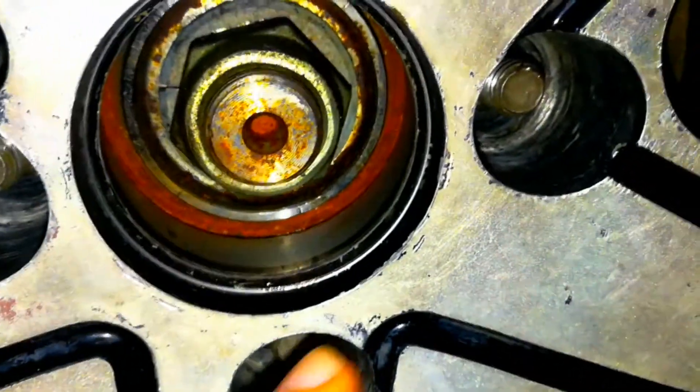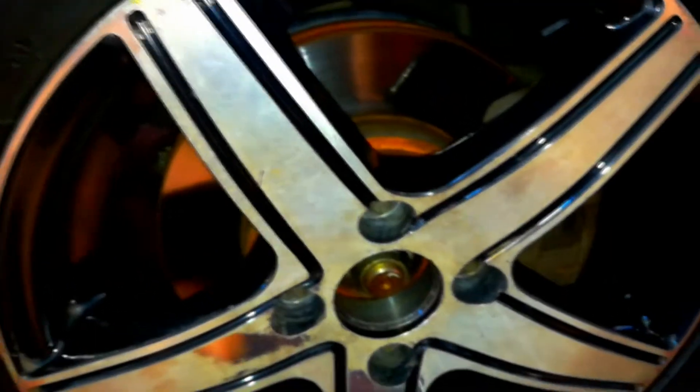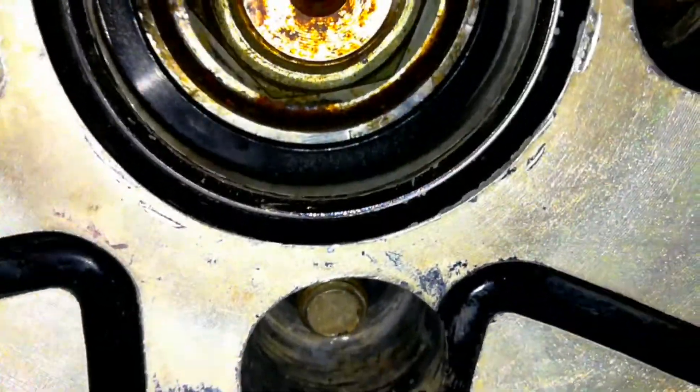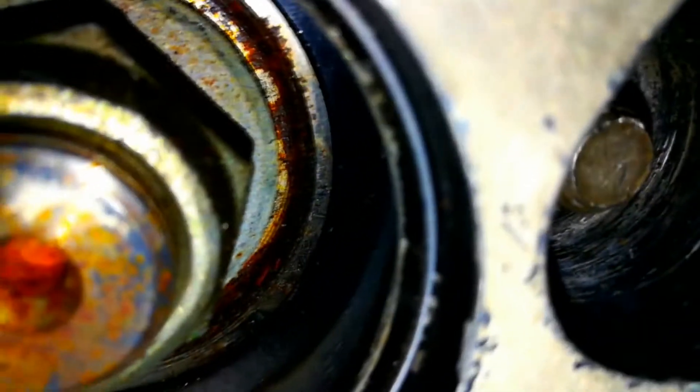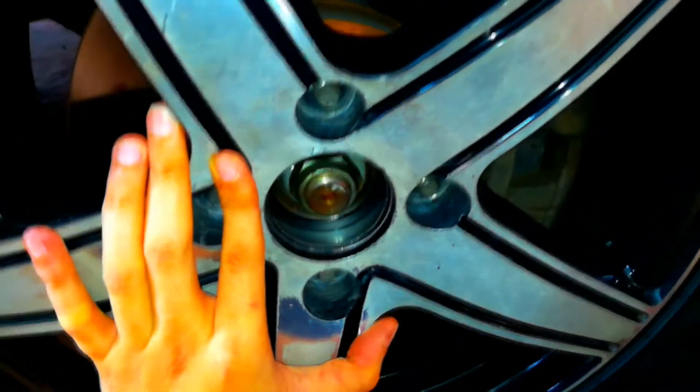I'm going to put the hub centric ring in and show you how it looks. Sorry about the condition of these wheels — I want to do a video on how to fix them, but this video is about the hub centric ring. As you can see, the ring is now in position, filling the space between the wheel and the hub. If I move it slightly you can see it shift, but once we torque all the bolts, the wheel will be centered by the hub and not by the studs.